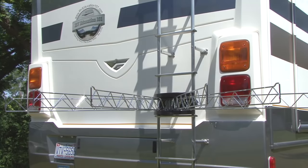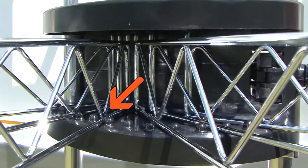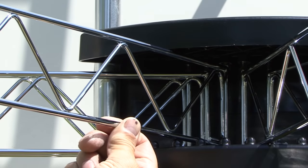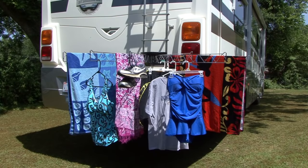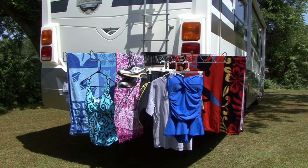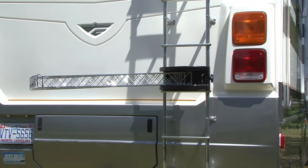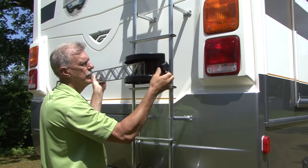After it is installed, six steel arms swing out coming to rest in individual tracks. Just lift the arm up and move it over to the position you want it in. Each arm can support up to 10 pounds for a total of 60 pounds when evenly spaced. The arms fold to the side for storage when not in use and it must be removed for travel.